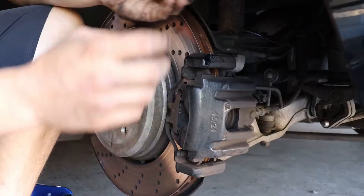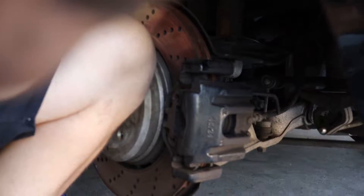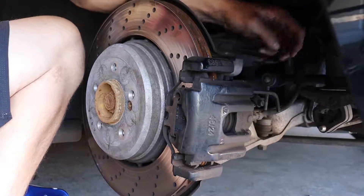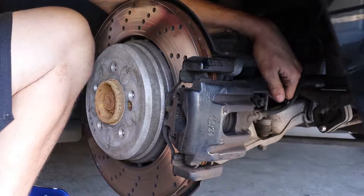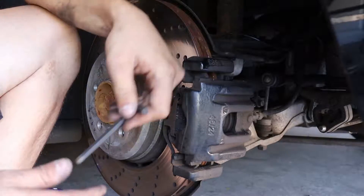There are a couple of little plastic caps that cover the allen bolts. There are a couple of little allen screws back here. All you've got to do is remove these two caps and hit it with a 7mm allen key.